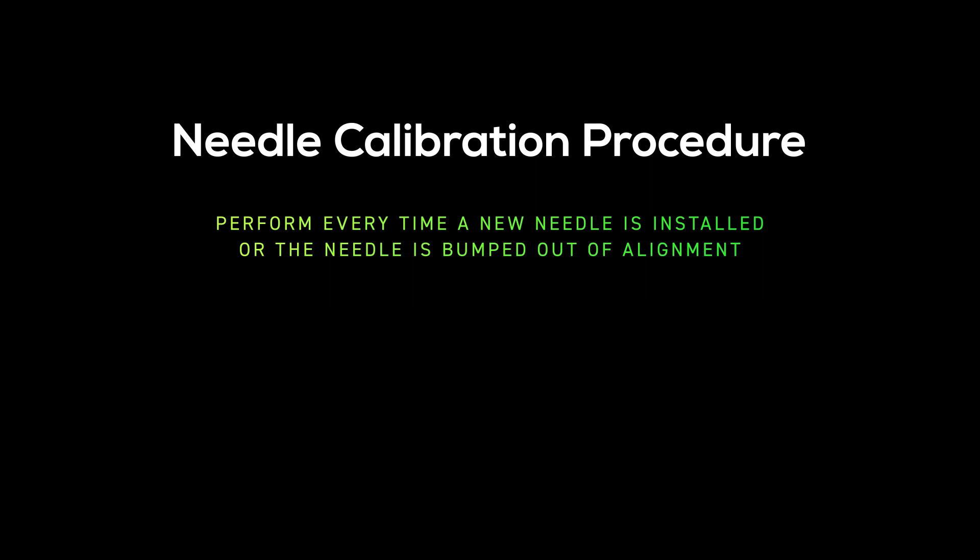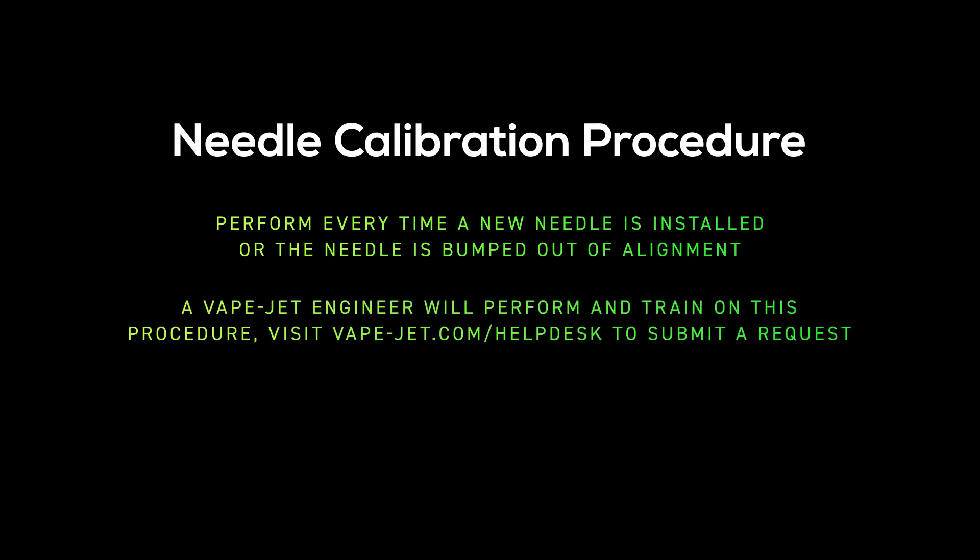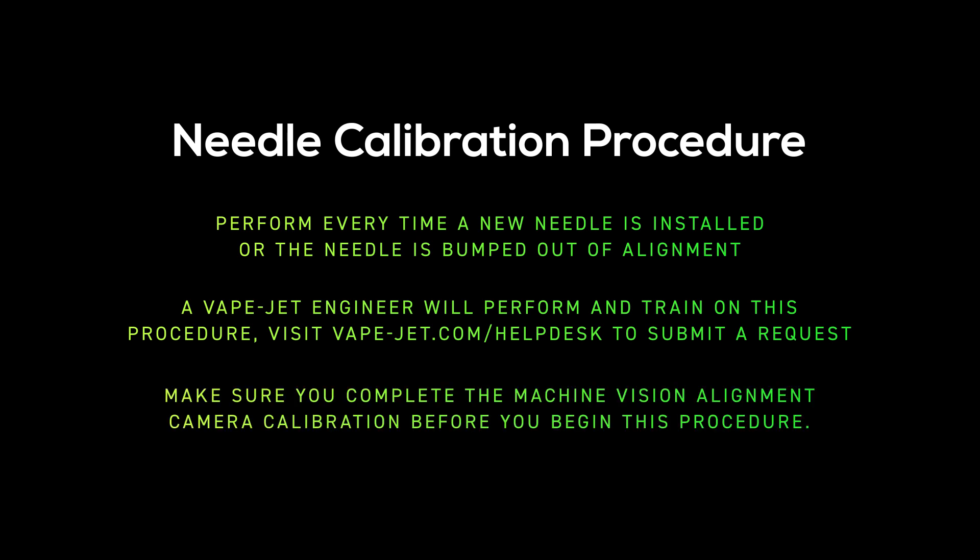As a part of the Vaikjet Service and Support Agreement, a Vaikjet engineer will happily perform and train on this procedure remotely. Visit the help desk to submit a request. Make sure you complete the machine vision alignment camera calibration before conducting the needle calibration procedure.